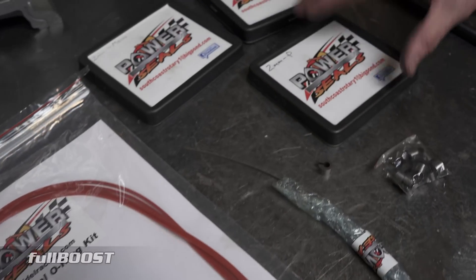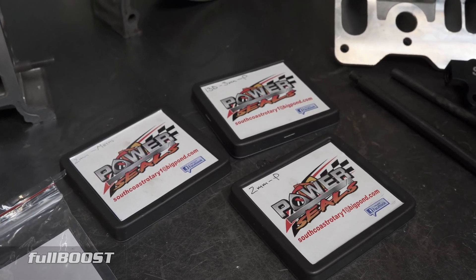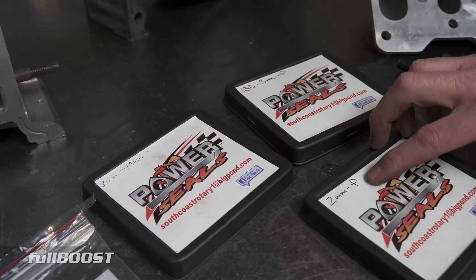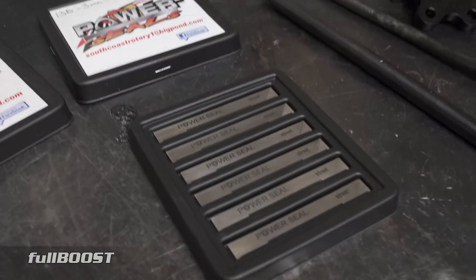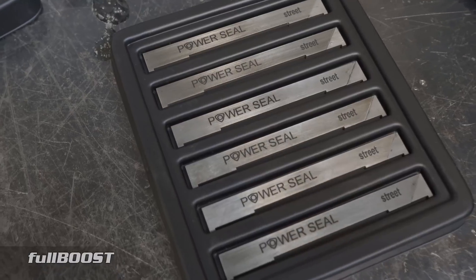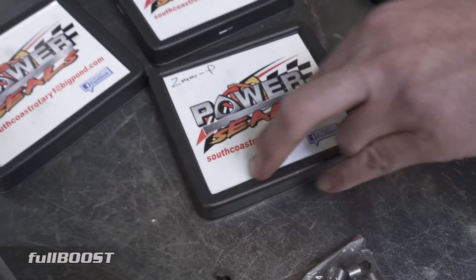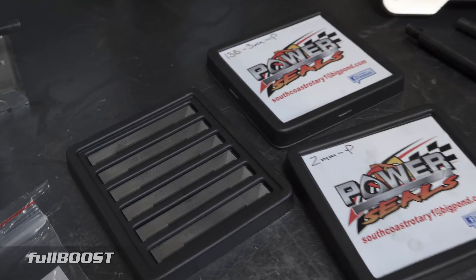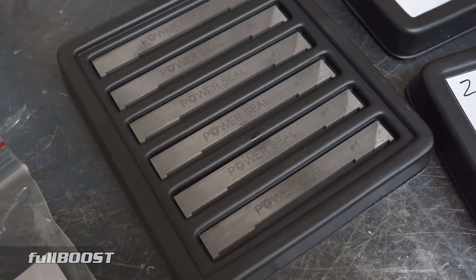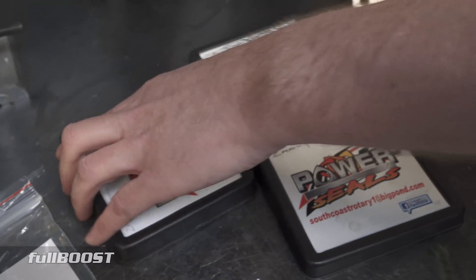They make a range of products: 2mm and 3mm 13B apex seals, 12A apex seals, and apex seals for RX-8s - though the RX-8 ones only come in petrol. The other seals come in petrol and methanol variants. Petrol is essentially for street cars, designed for longevity and high kilometres, though it will also handle ethanol fuels and significant power. The methanol seals have an 8,000 angstrom thick coating specifically designed to conform to the size and shape of the housing for extra compression.